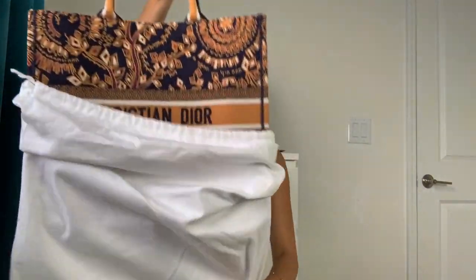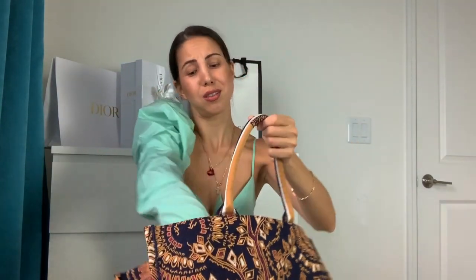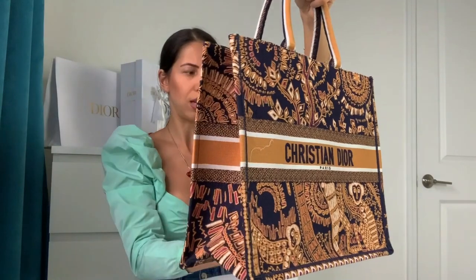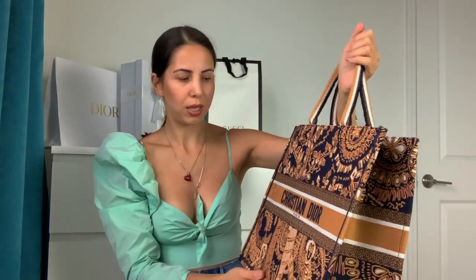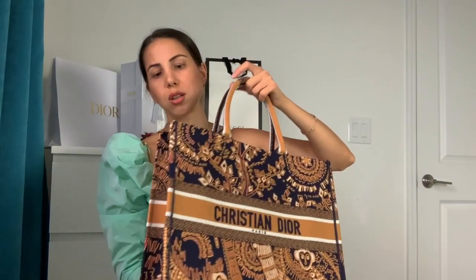Look how gorgeous this is — it is so perfect for the summer. You would need to put something in the bottom if you're planning to get one, because it holds the shape really well. I still recommend getting an organizer. The threads you see are from the dust bag — the bag itself is perfectly made with no pulling threads or anything like that.